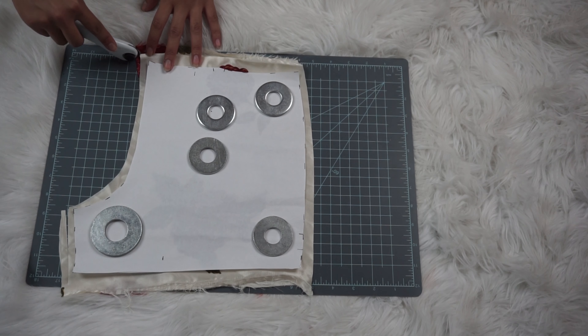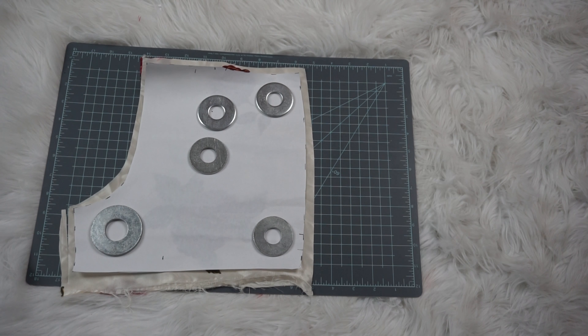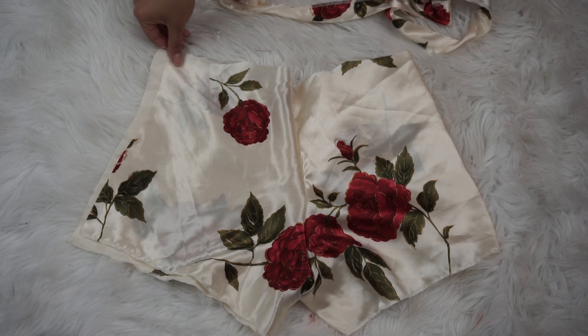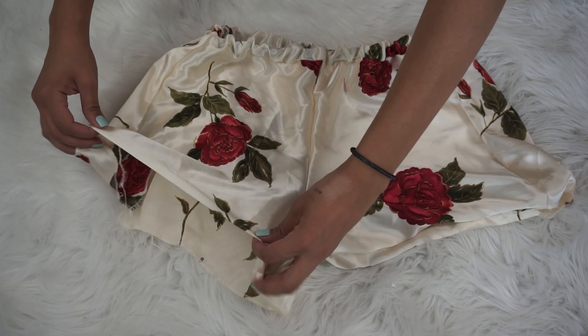Unfortunately, I didn't leave myself enough room for how big I wanted the shorts to be, so I had to add extra panels into the side. But you can't really tell because they're gathered. Once you've done that, your last step is to just add the waistband to the top and hem the bottom of the shorts, and your shorts are all finished.